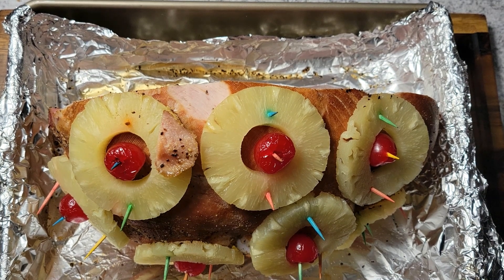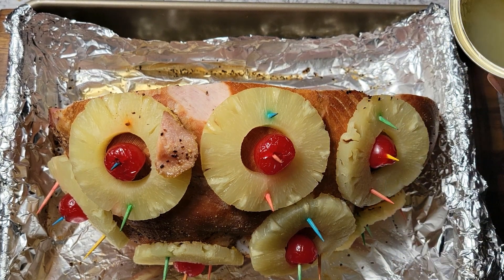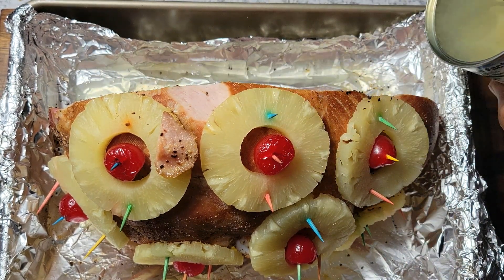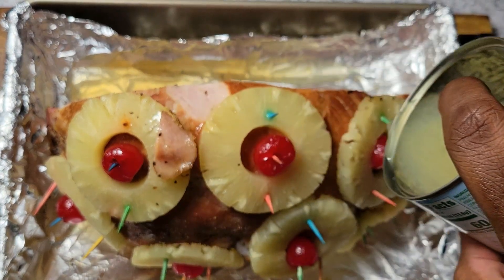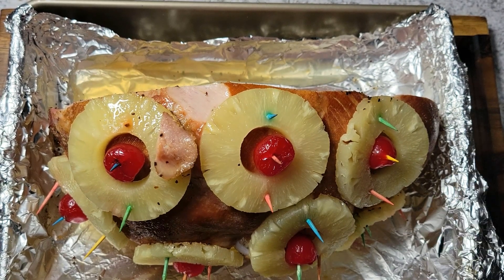I have my ham out of the oven — it was in for about an hour and 20 minutes. Now I'm coming in and adding some of the juice from my pineapple slices, just pulling that around the edges and a little bit over the top.